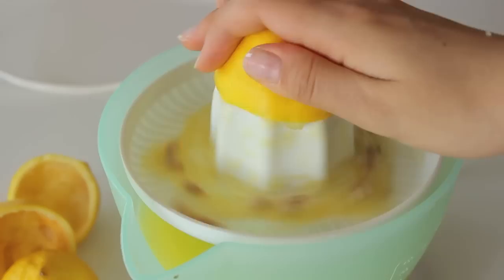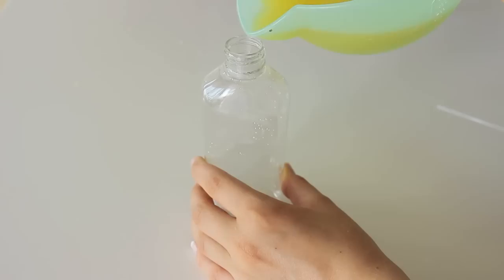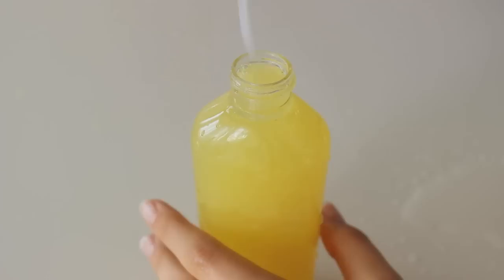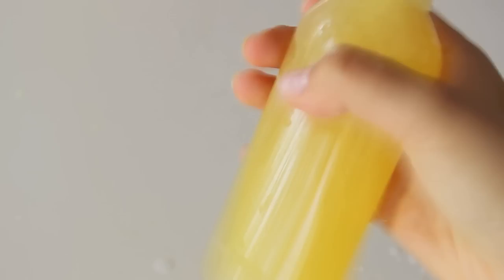Then getting my spray bottle, I'm just going to be putting the lemon juice three-fourths of the way, and finally I'm going to be filling it to the very top with some water. And you are finished with your second DIY.